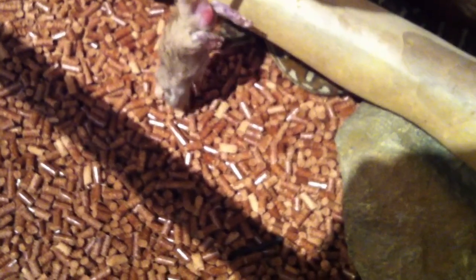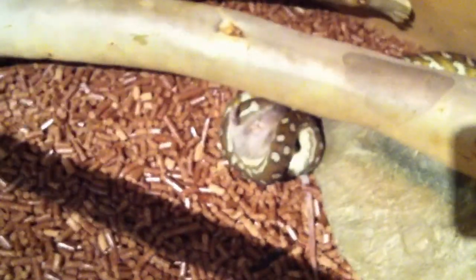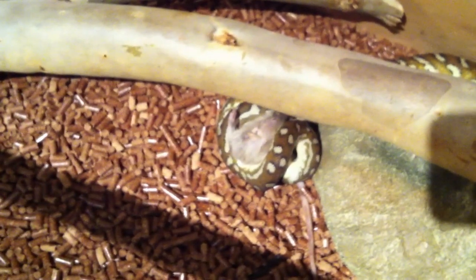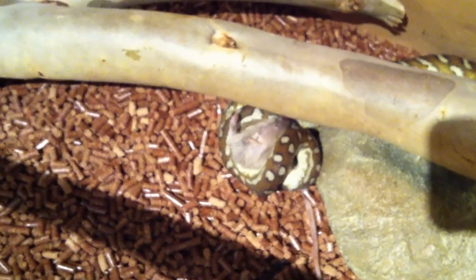Oh, I can't believe I missed that — sorry Bob. But there we go. It's always a bit of a surprise, a bit of a shock when he does strike. But yeah, that took all of what, 10 seconds maybe, and there he is, straight onto it.